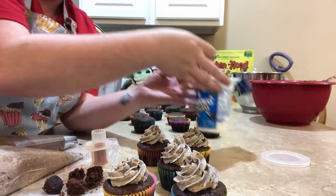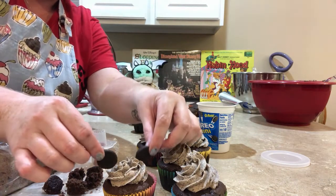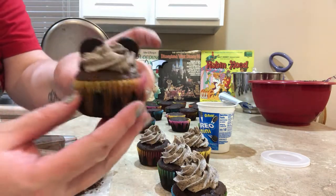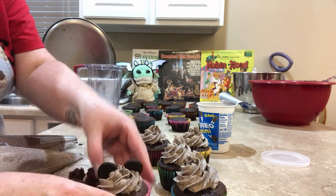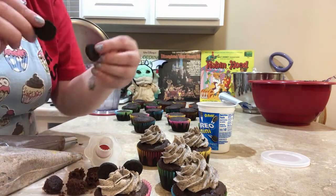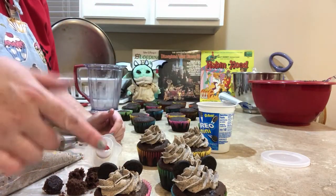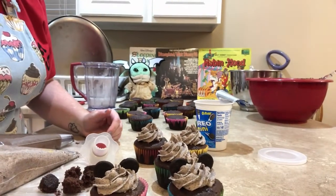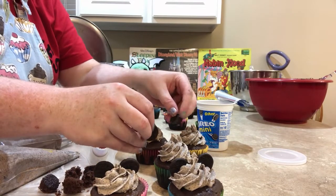You're going to take your mini Oreos — you got two little ears. If you're doing this for a party, I would suggest doing the Oreo pieces last, because they're going to soak up moisture from the frosting. So in like an hour, they're going to get real soggy.